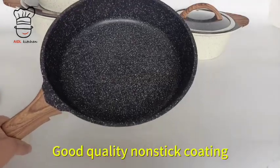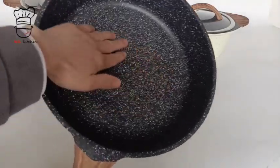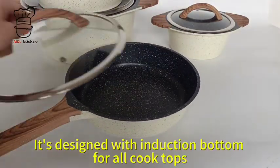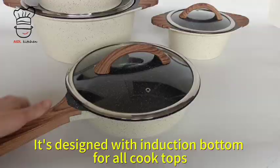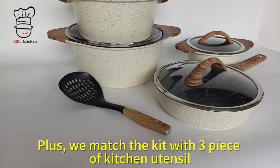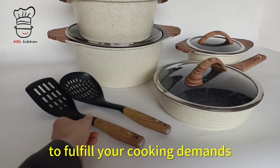Good quality non-stick coating, durable and long-lasting. It's designed with an induction bottom for all cooktops. Plus, we match the kit with three pieces of kitchen utensils to fulfill your cooking demands.